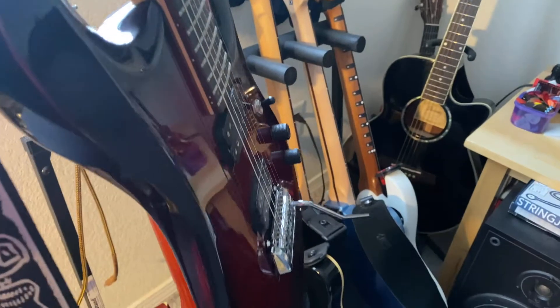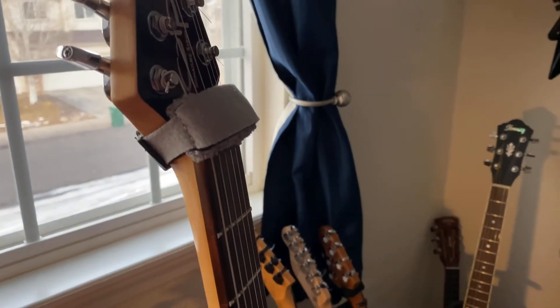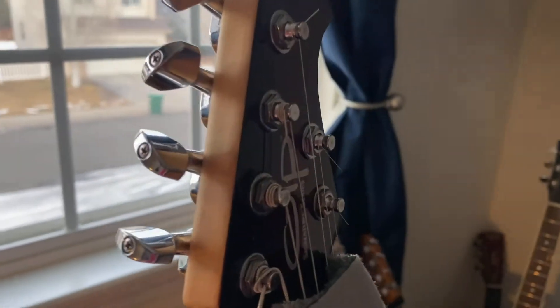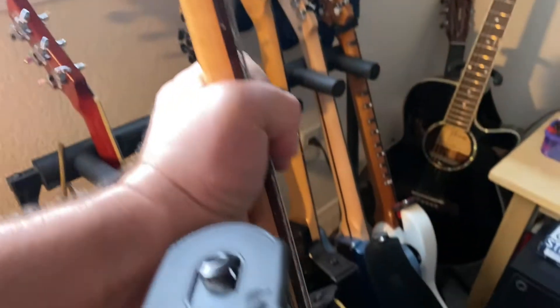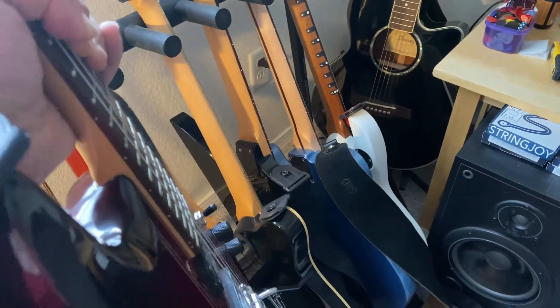This one here is special — my wife bought it for me as a wedding gift. It's a JP model, I think it's a JP 50. The only thing I've done to it is get rid of the locking tuners; I just have regular tuners, which seems to work better for me. It plays really well tuned down and I really love the tone of it. Great guitar.